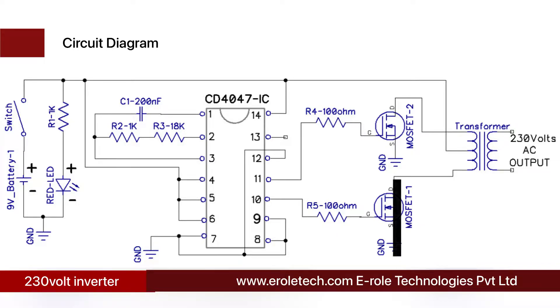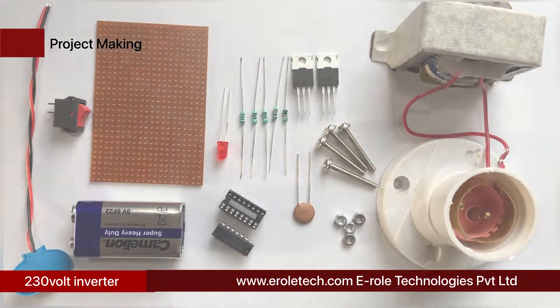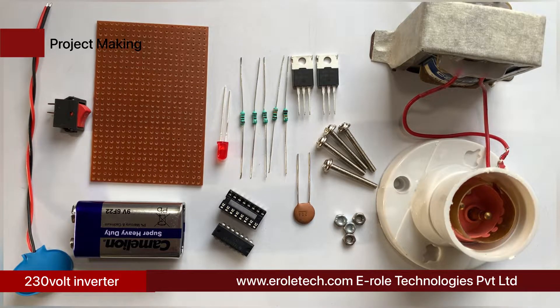Whenever any MOSFET turns on, it connects the transformer wire with ground supply. One wire of the transformer will be connected to ground at a time while the middle wire is always connected to 9 volt supply, so an alternating current will flow through the transformer's primary. The transformer steps up this 9 volt AC and gives 230 volt AC at its secondary side. The resistor and capacitor used with IC 4047 set its output switching frequency to 50 Hz.